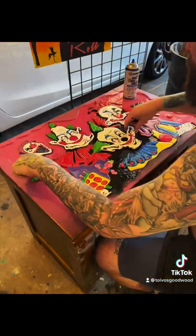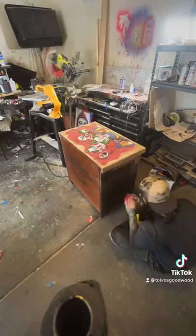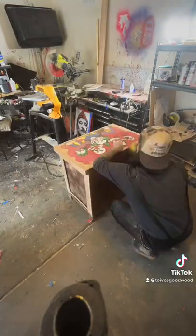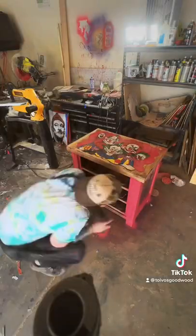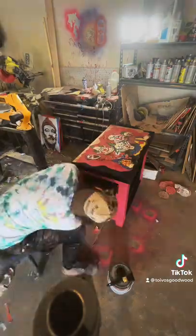Then I epoxy everything. I put glow-in-the-dark epoxy on each piece so that they glow in the dark, and then I cover everything in epoxy. The whole process takes about a week and a half, but Ron Swanson said people that buy stuff are suckers, and I agree with him, so this was fun.